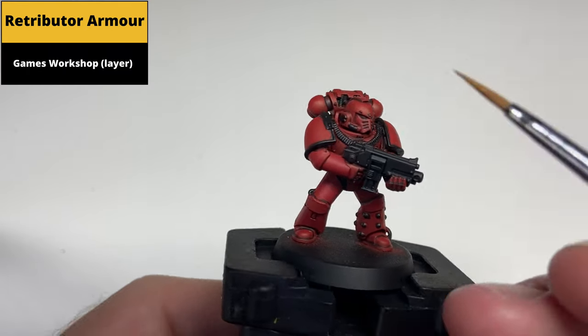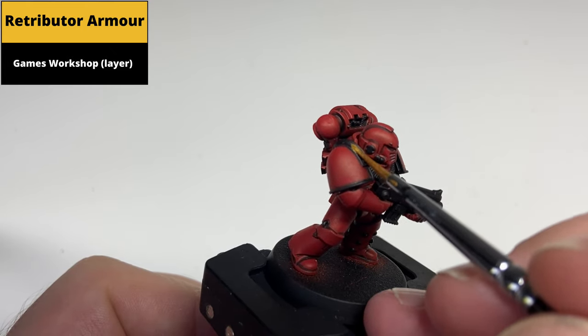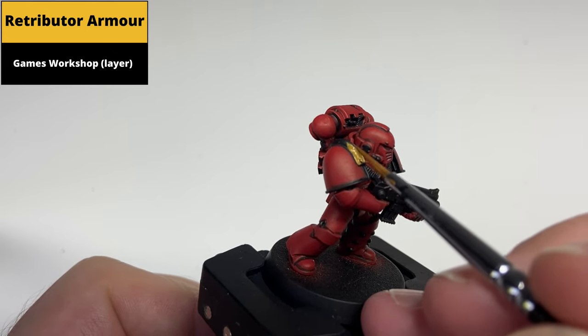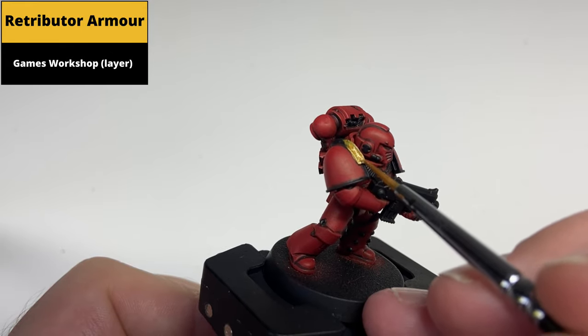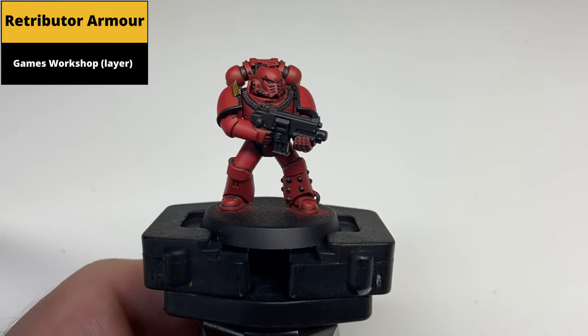Pick out gold areas with Retributor Armor. 30K Blood Angels tend to have a lot of gold, so in this example I picked out the more ornate part of the shoulder pauldron and then the rivets on the legs as well. This will vary model to model.